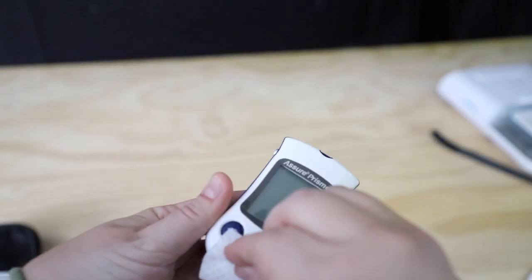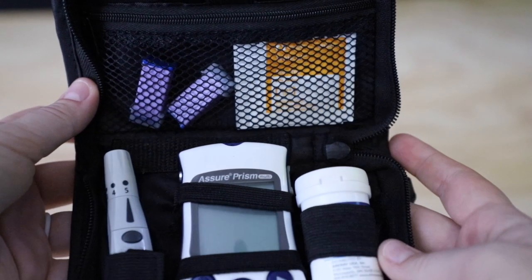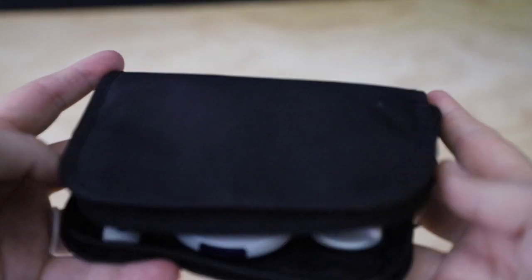After the glucometer is used, make sure you always wipe it down with alcohol wipes or anything that will sterilize the equipment, because we don't want any infection. After that, put it back into the storage case and dispose of anything sharp or that has touched blood into a sharps or biohazard container. And no, we do not share glucometers.